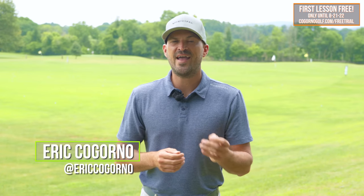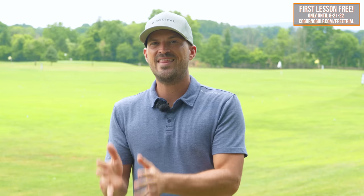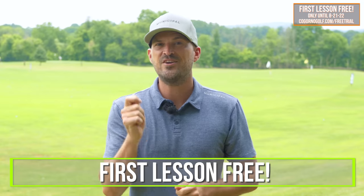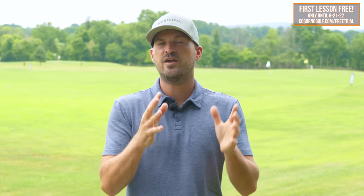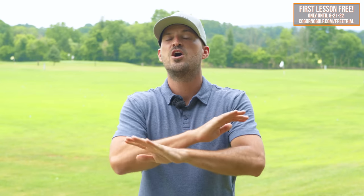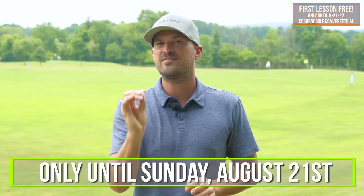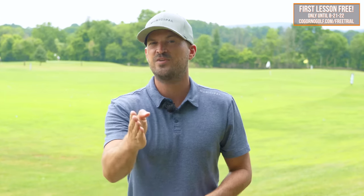A couple days left with our end of summer promotion. Our prices are going up this Sunday, August 21st at midnight. You have between now and then to sign up and lock in our current lowest prices, and we're going to make it even better. You get to try your first lesson absolutely free, and we're giving you four special bonuses: our putting master class and practice plan, chipping master class and practice plan, wedge and short iron master class, and the full swing range practice plan. All of the years I've been coaching, all of the things I have to help you get better, funneled into those four things — you get them absolutely free. We want to make it risk-free; you have nothing to lose. If you decide you enjoy it and want to work together, you get to lock in that lowest price, but you have to sign up before this Sunday at midnight. We'll put a link on the screen and in the description below.